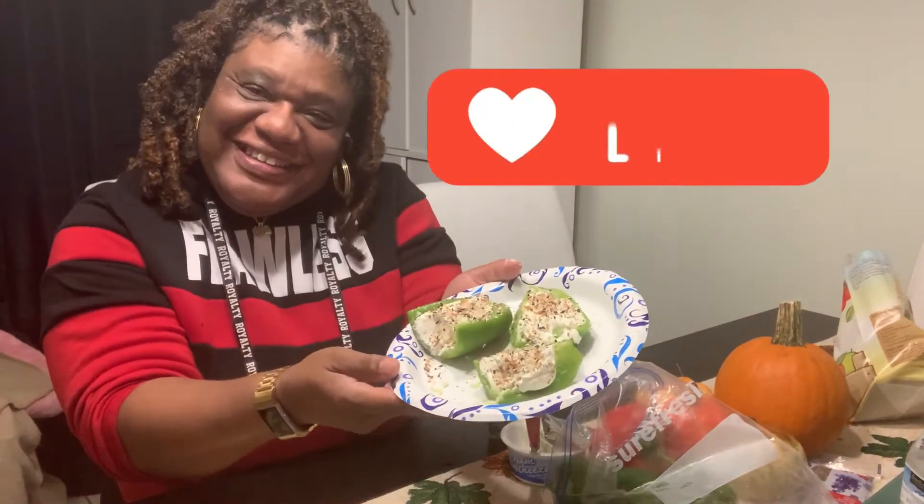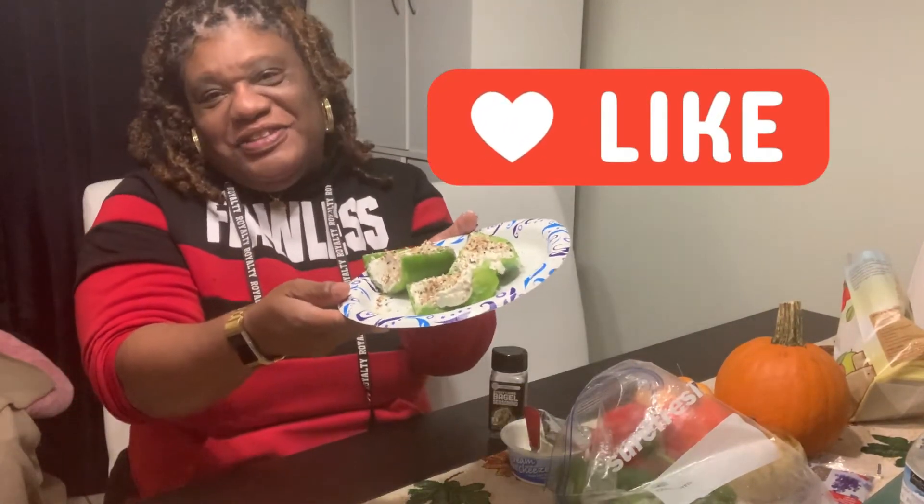Here we go. I don't know how we're gonna do this thumbnail. You can come take yours now, madam.